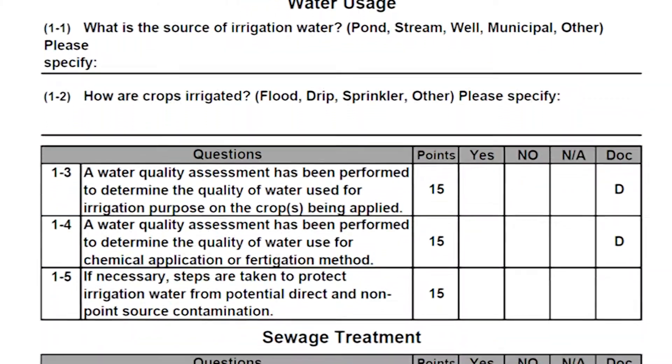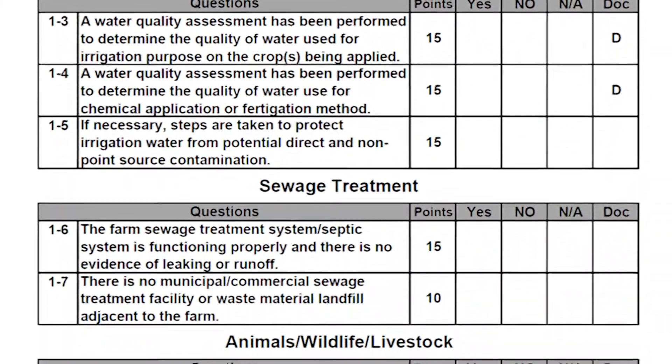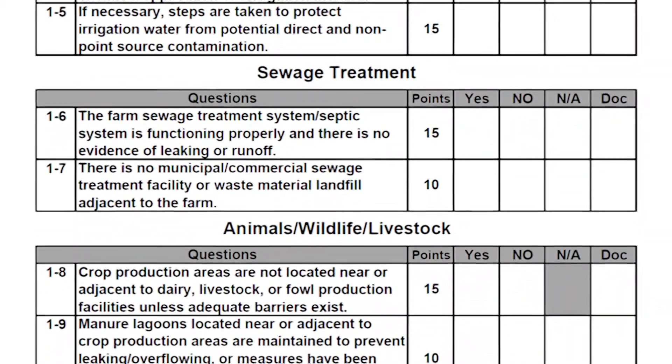This section will address water quality assessment, sewage treatment, animal, wildlife, and livestock, manure and biosolid management, soil content, and traceability.